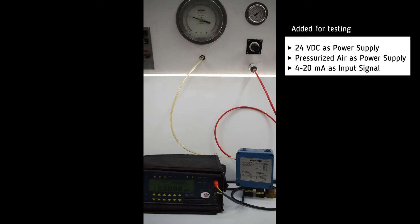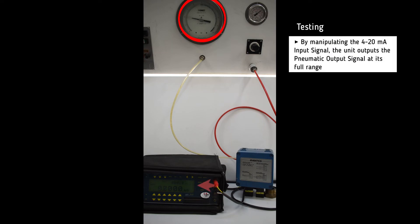For testing, we add a pressurized air supply and we also add a 4 to 20 milliamp input signal. By adding the medium input signal, we see that the unit responds accordingly and outputs the pneumatic output signal.